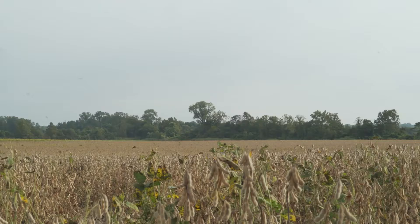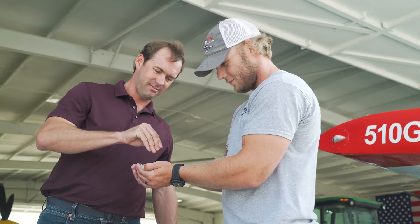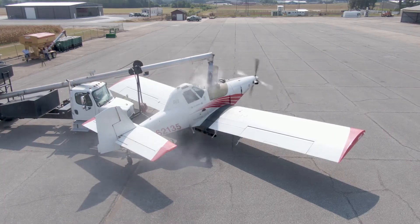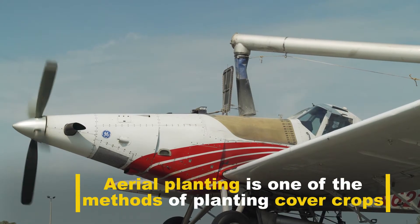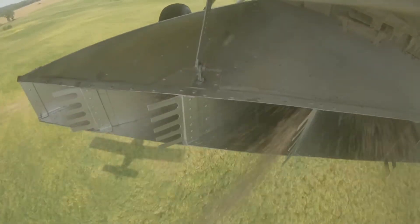Once I've determined what crop I'm going to be planting next year and the crop I'm sowing the cover crop seed into, I'll begin to tailor-make the blend that I think will be best suited for my needs. And if it's conducive at the time, we will take it to our local ag pilot — they will put it in their airplane, give them the coordinates to the field that I need it to go to, and then they will go and aerially apply it for me.